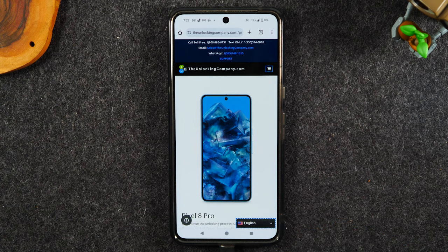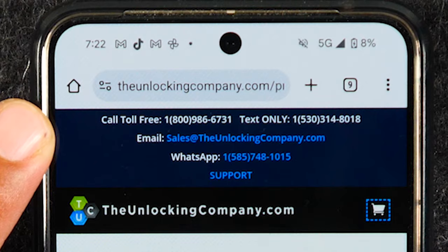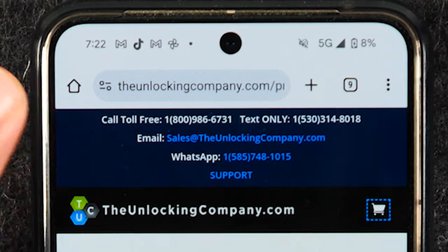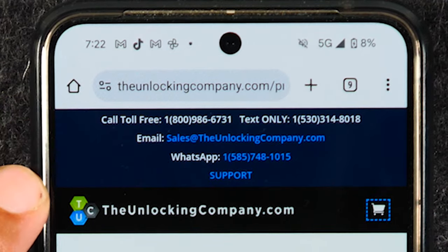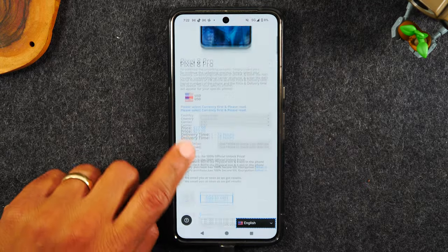One of the reasons why I love this website is you have multiple ways to contact the company to follow up. In the event that you've been waiting for a while and just need an update or you're having an issue with the unlock, you have multiple ways to contact the company — a number you can call, a number you can text, an email, and a WhatsApp number. So the company tries to make themselves available to make sure that whatever you need, they're there for you.